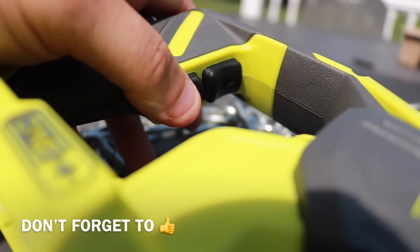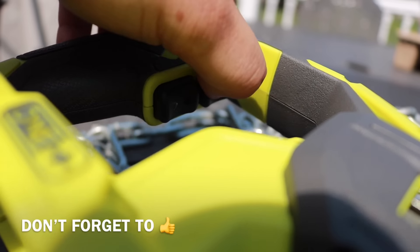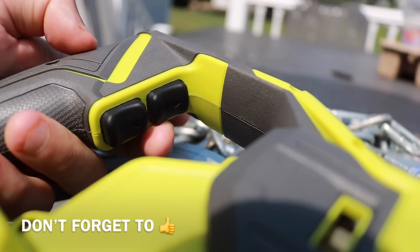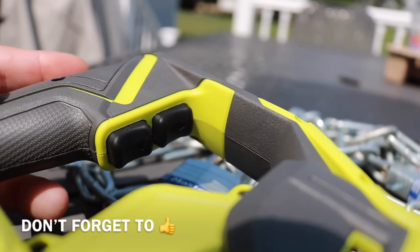You've got two different buttons: one is to close the jaws, one is to open the jaws. It's very simple and really cuts down on the fatigue of the fingers and hands compared to using manual bolt cutters.